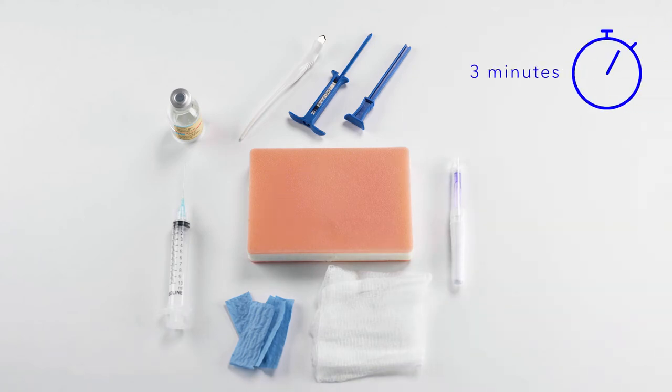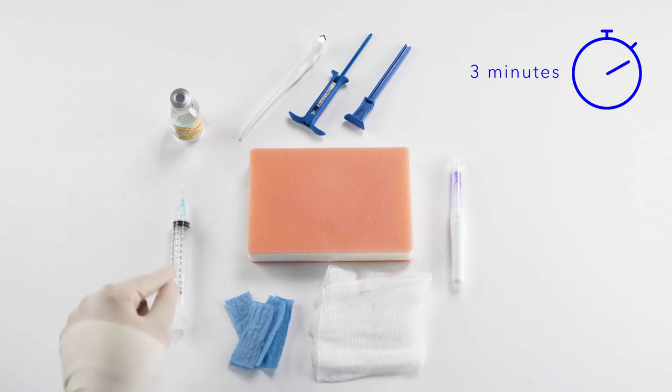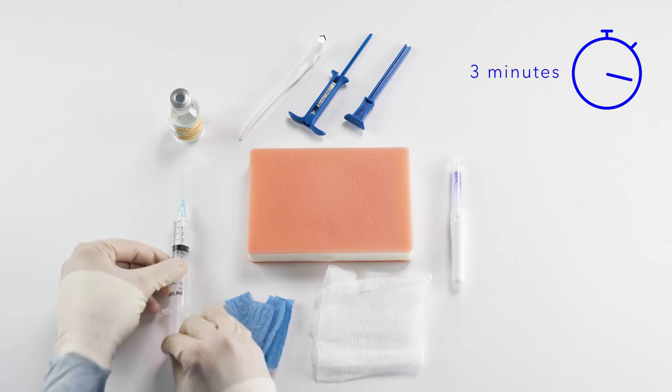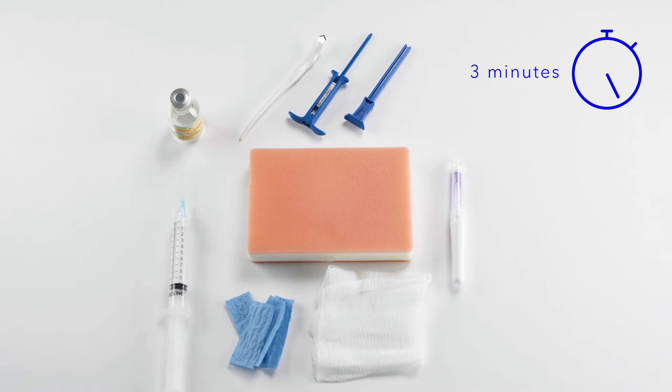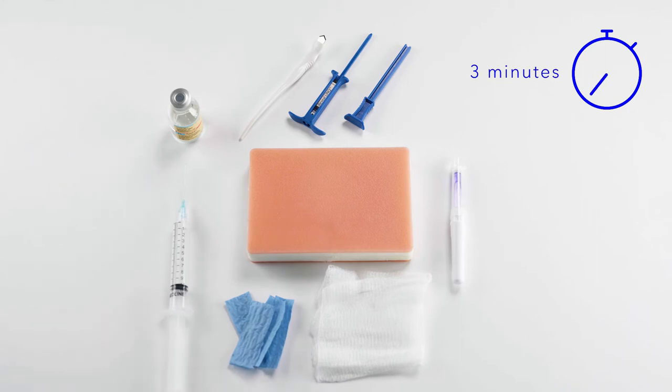While we're waiting for the chloroprep to dry, I'm going to prepare my 2% lidocaine with epinephrine. I like 2% because it's optimal for patient comfort, and I like epinephrine because it really controls those capillary bleeds to keep this procedure as smooth as possible. I recommend using 10cc, no more, as this is the optimal volume for patient comfort covering the pocket and also not overdoing it as to affect the R-waves.